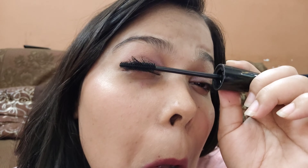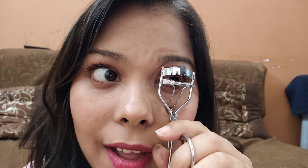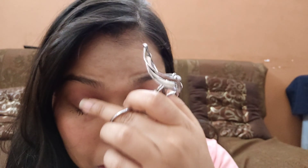I used a mascara comb to brush through it so that it can spread properly. On the right eye I used the eyelash curler for a full finish. You can see the difference — it is best to use the curl for the full finish look.